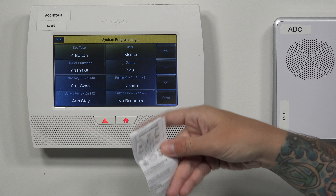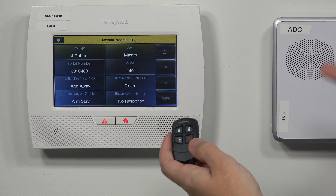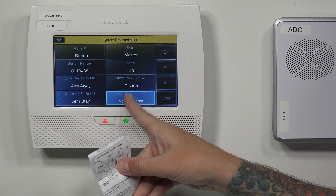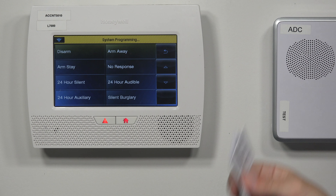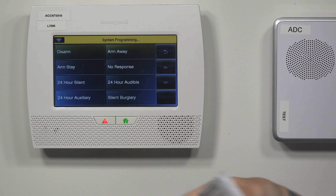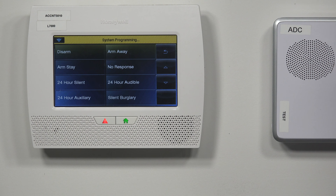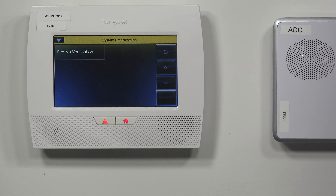Button four is loop number one. By default, this goes to no response, meaning if you press that button, nothing happens. Normally this is set up as a panic option. When you go in there, you'll see you can have it do disarm, arm away, or arm stay — similar to the other three buttons — or no response if you don't want it to do anything. Or you can set it as a panic: 24-hour silent for a silent police panic, audible for audible, auxiliary which is more of a medical panic, silent burglary, or fire no verification which is basically a fire panic.